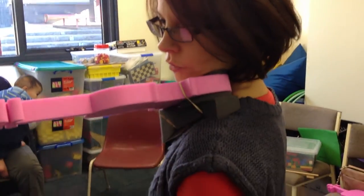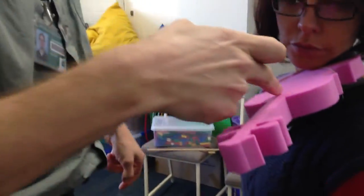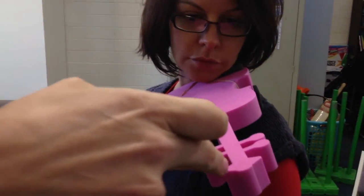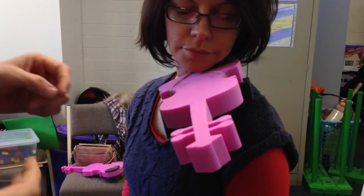Now if you look here, you can see that if there were strings, her chin is lined up straight up the middle of the violin. That's basically how we want it. If she's comfortable like that, we're happy with that.